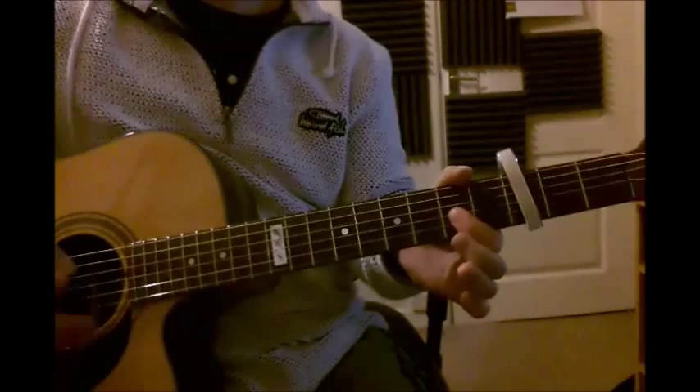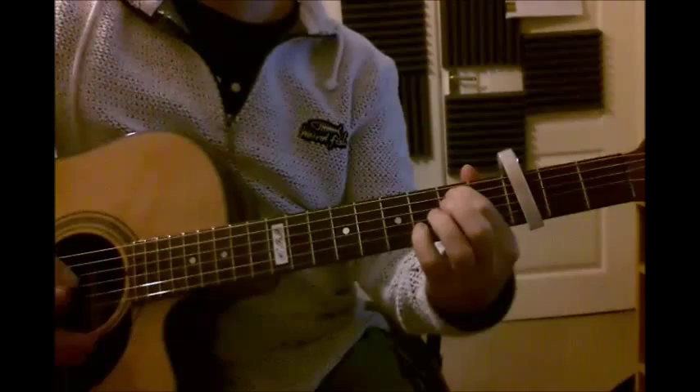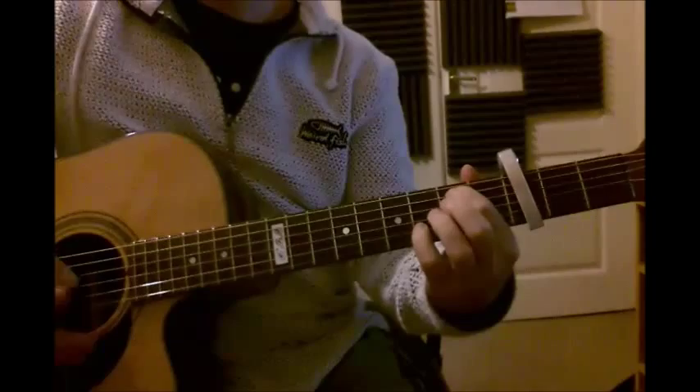And then to outro, I just do the chord sequence in half the time - so half a bar of each instead of one bar. Very simple. Really nice. More or less what he plays on the record. Who's counting the differences? Have fun.